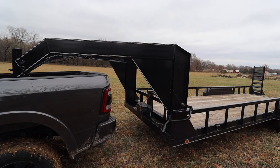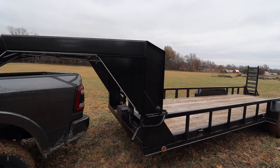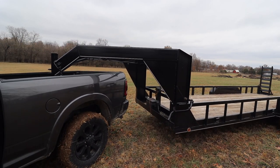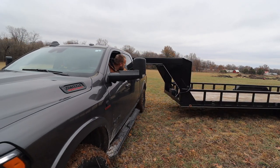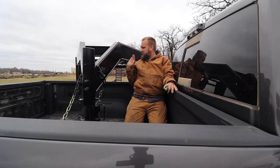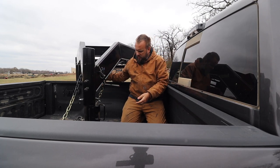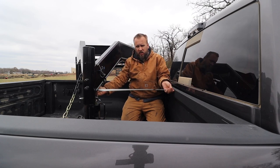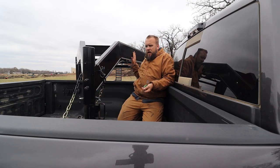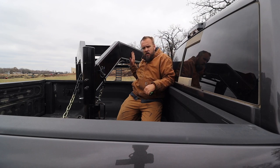Let's go ahead and do a test real quick. My concern was that this does protrude back past this, but if you go from the back of the bed to the closest point here, we're still at 30 inches. Everything back here is sticking way up in the air, so none of this is a concern. We're not going to have anything closer than 30 inches with it jackknifed.